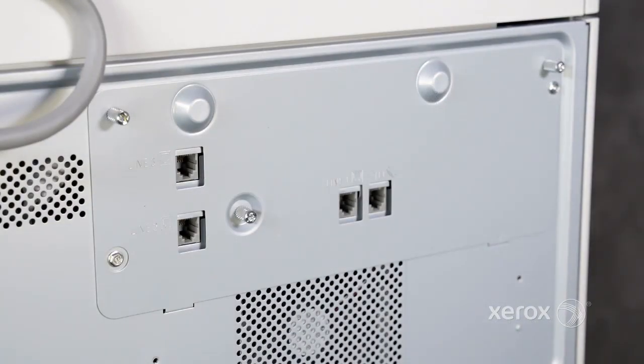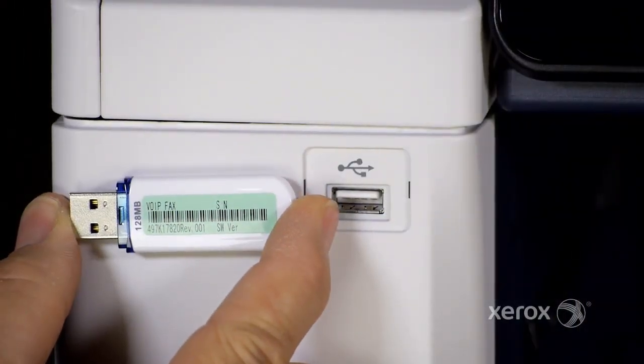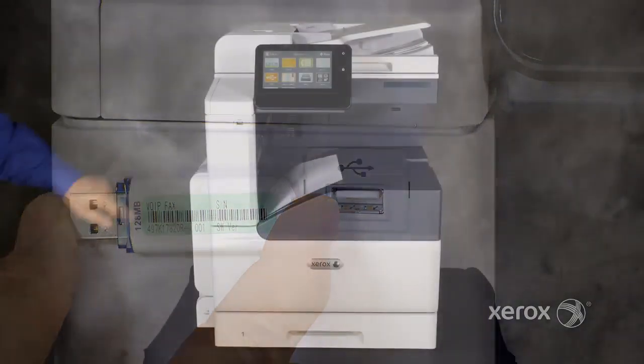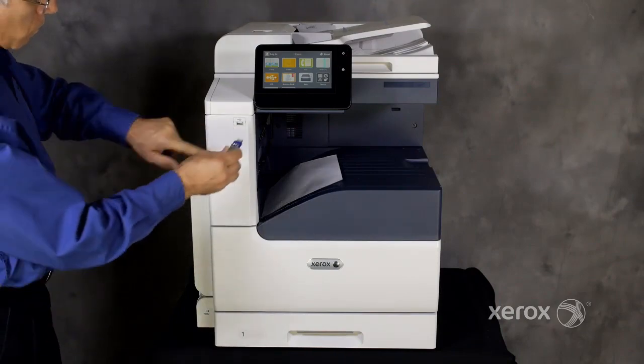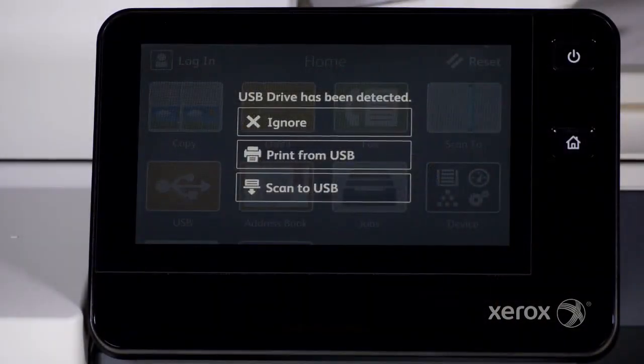Choices for fax capability include an optional fax kit or the VoiceOver IP fax kit that installs from the front USB port. This port also allows for printing from and scanning to external USB flash drives.